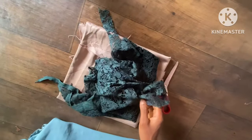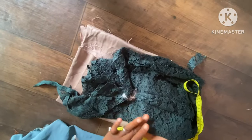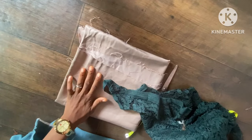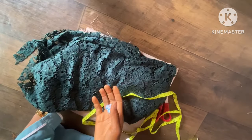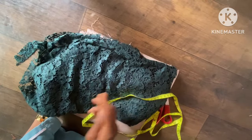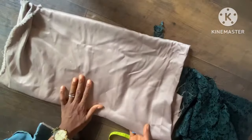Welcome back to Exclusive Modest. Today's episode is going to be using how to cut this lovely abaya dress using two fabrics. You can see I'm using a lace fabric — here I'm using a net lace — and I'm using a duchess fabric.